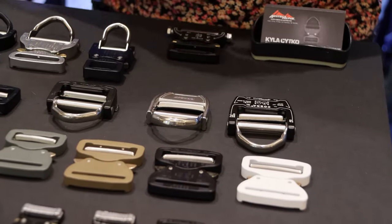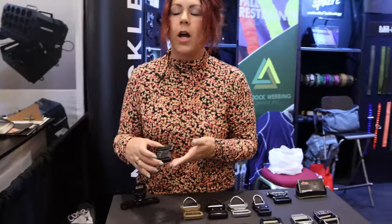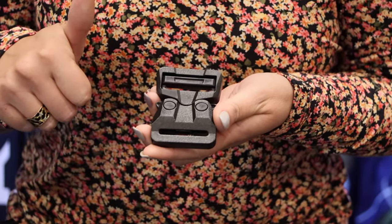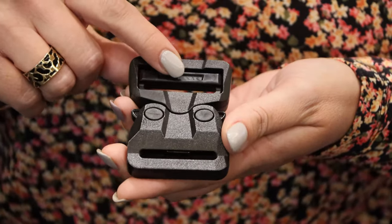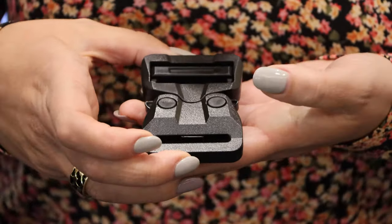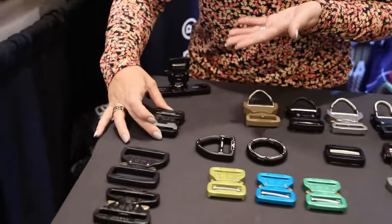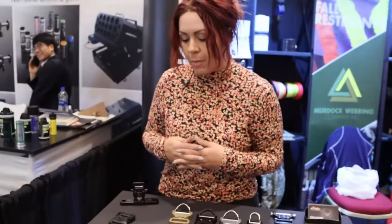These are rated at 15 kilonewtons on that line. Lots of options for sizing — most popular would be one inch and inch and three quarter. We have a polymer version not everyone is aware of. This is produced and manufactured by ITW Nexus here in the United States, available in one and a half inch, one and three quarter, and two inches in black as well as coyote brown. You can create a fixed buckle, single adjust, or dual adjust — we sell them as half pieces so you can build your own buckle.